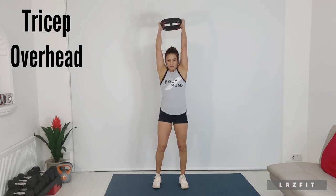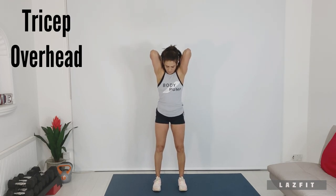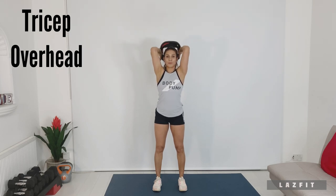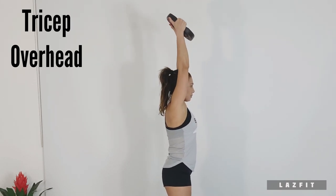Triceps plate overhead: all the way down to the base of the neck and full extension to the top. Brace the core, elbows in and forward, chest up. Plate goes down to the base of the neck.